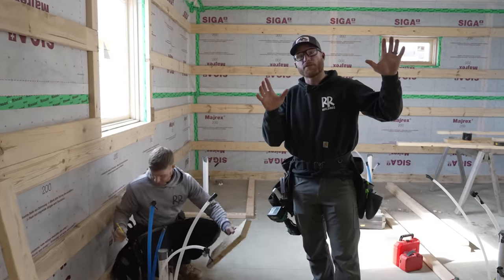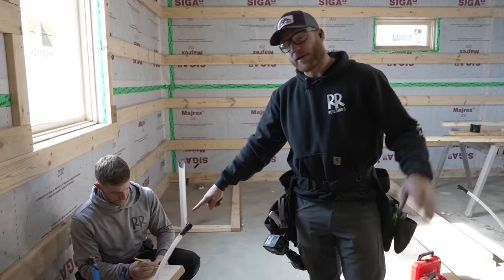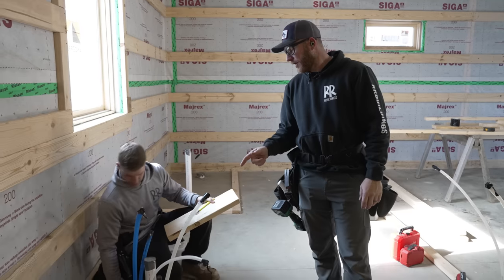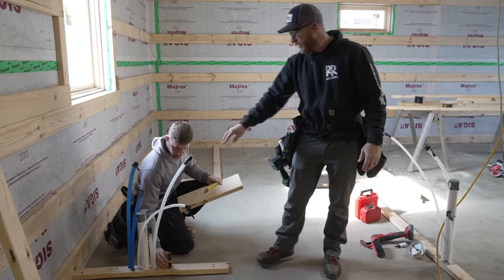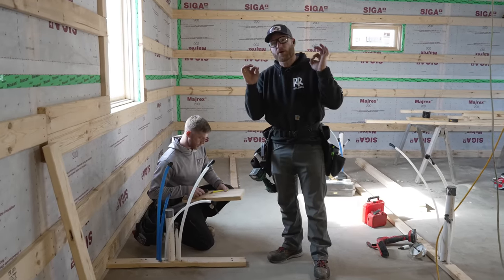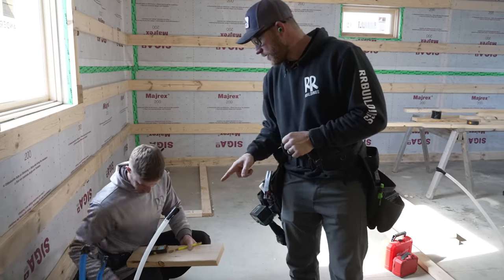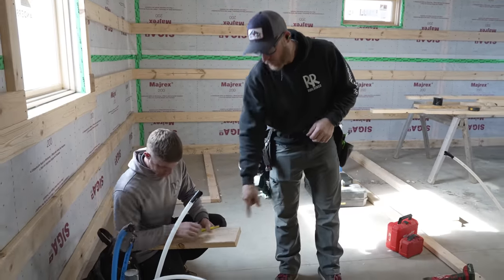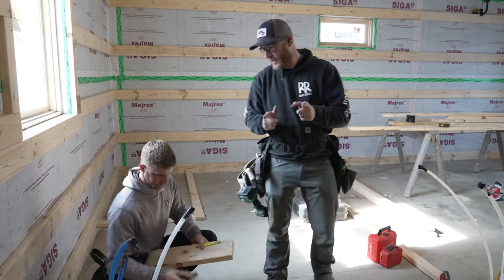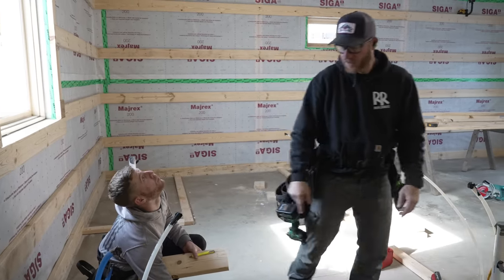Now that I have all these wall plates — bottoms and tops — Greg is going to go around with the LDM and get a measurement for each stud. The beautiful thing about this tool is you can just point, click, and it gives you a super accurate number. Greg knows to always take about a sixteenth off of that measurement. He's going to write those down and we're going to start bringing studs in. This is the fun part — we're going to get some walls put up pretty fast.